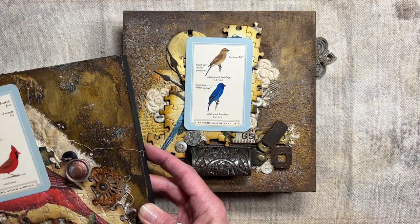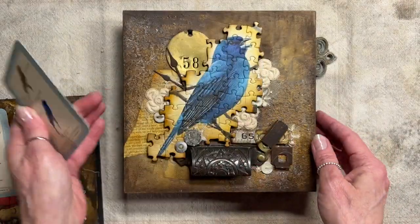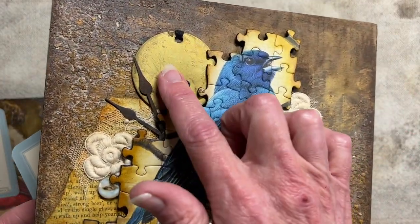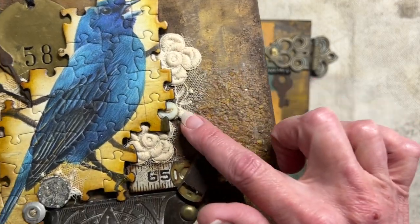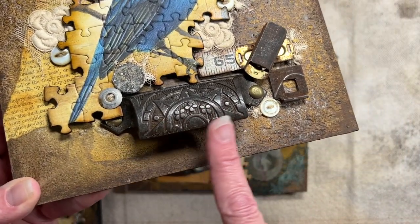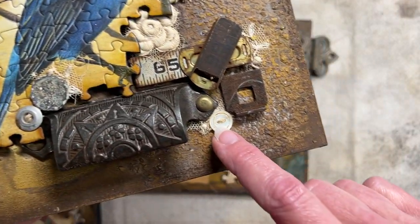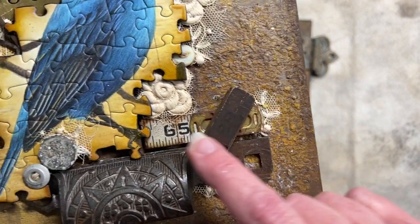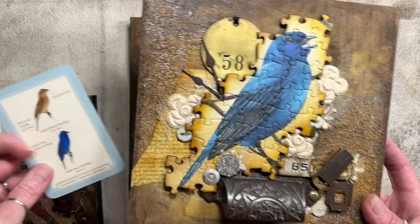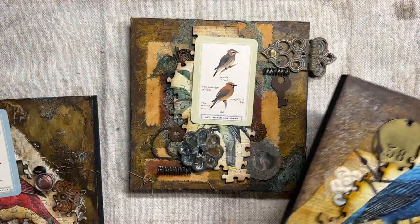The Northern Cardinal — technically that's what it's called. Next up is the Indigo Bunting. This has a stamped metal piece back here, a few pieces from a doily, some book page in the very back, an old drawer pull, a piece of metal, buttons, more buttons, and some rusted pieces. This is from a wooden carpenter's tape measure. That is the Indigo Bunting.